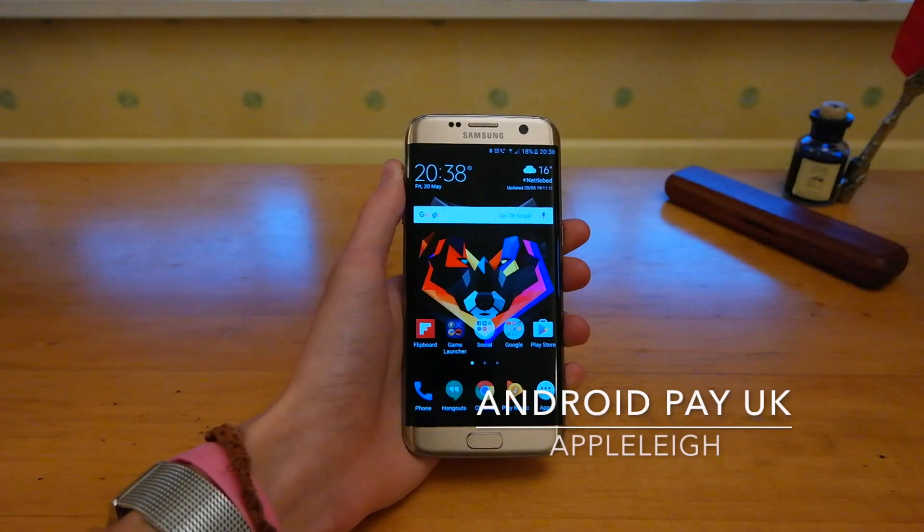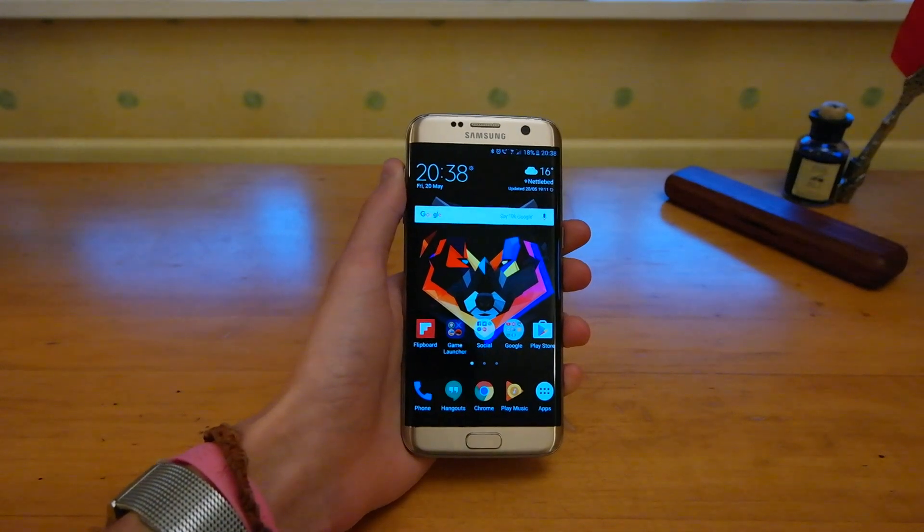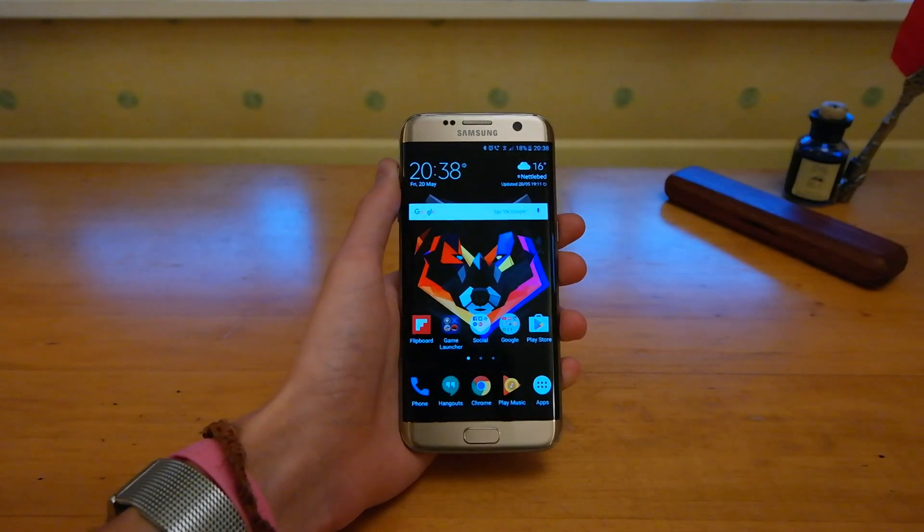Hey guys, Apple Lee here. Just a quick video for you guys in the UK. Android Pay recently launched and I'm just going to show you how to add a credit or debit card to the app.